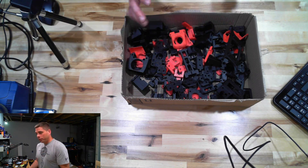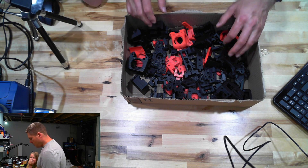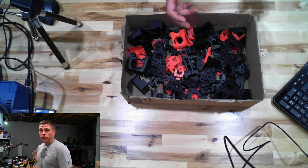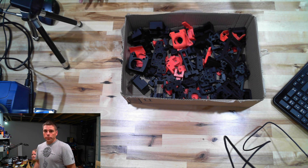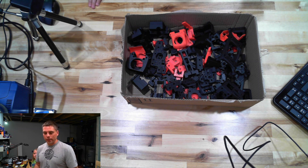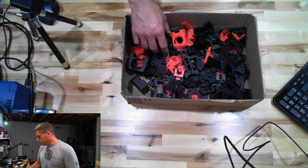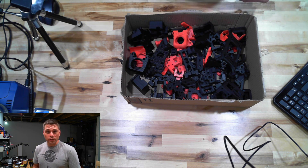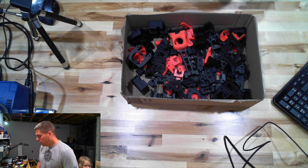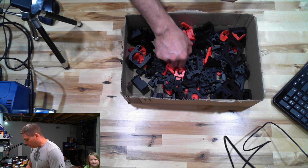All the parts here are what you need to get up and running. There are no skirts, no glamour items — strictly the functional parts you need to get your X, Y, and Z where they need to be, get your motors mounted, hot end mounted, and electronics mounted.